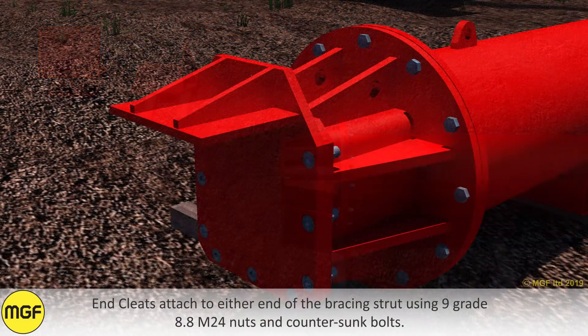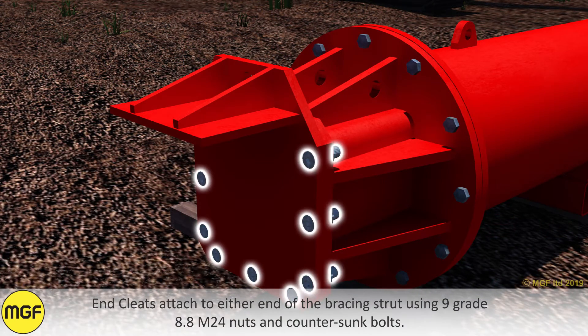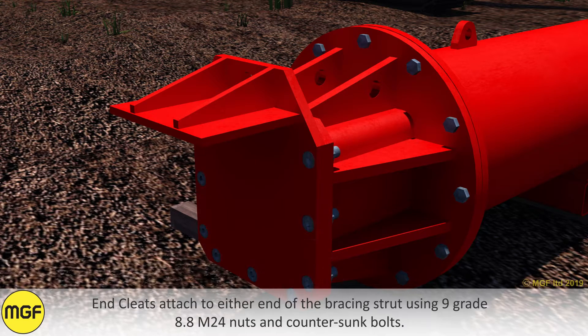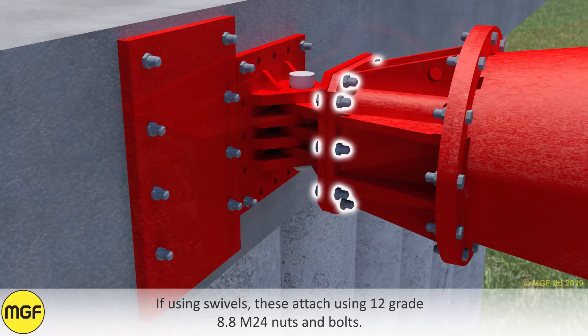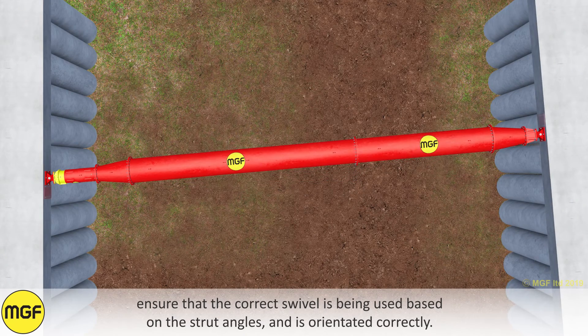End cleats attach to either end of the bracing strut using 9 grade 8.8 M24 nuts and countersunk bolts. If using swivels, these attach using 12 grade 8.8 M24 nuts and bolts. Ensure that the correct swivel is being used based on the strut angles and is orientated correctly.